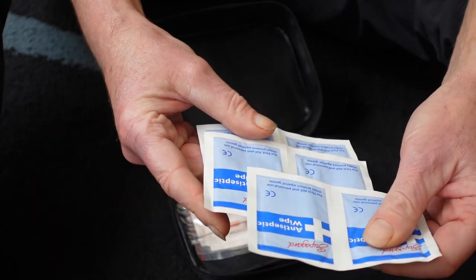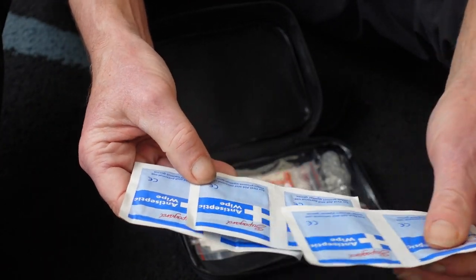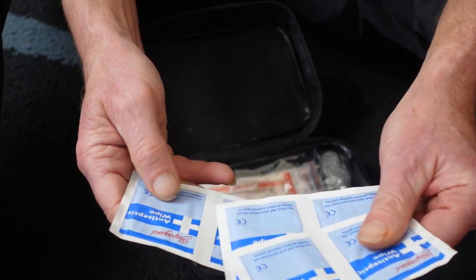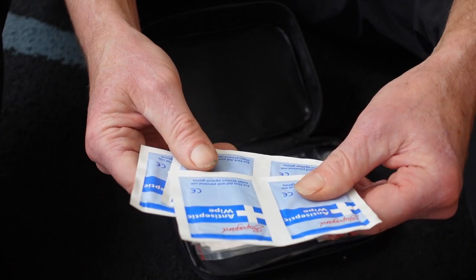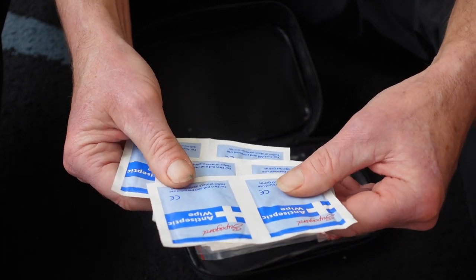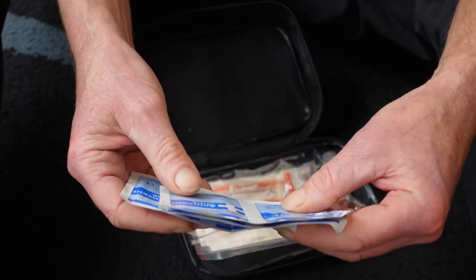These are antiseptic wipes — unlike the non-alcoholic ones, these have alcohol in them and they're antiseptic too. It'll sting if you've got a cut or graze, but it'll help get it clean before you apply any bandage or plaster.